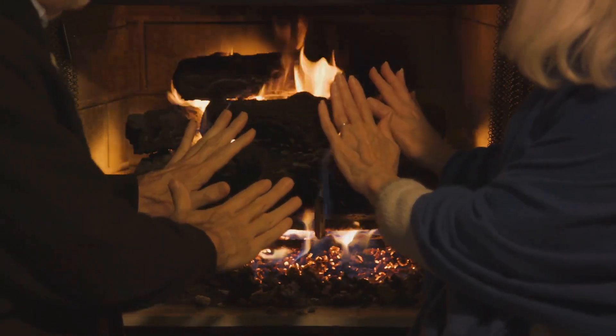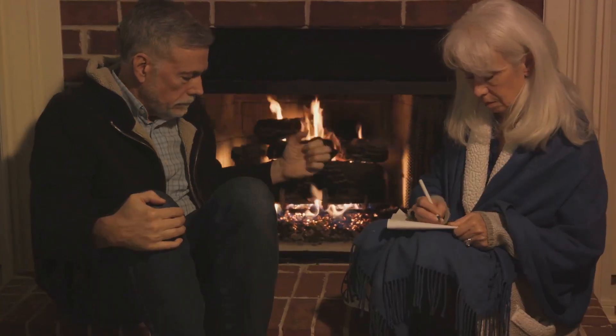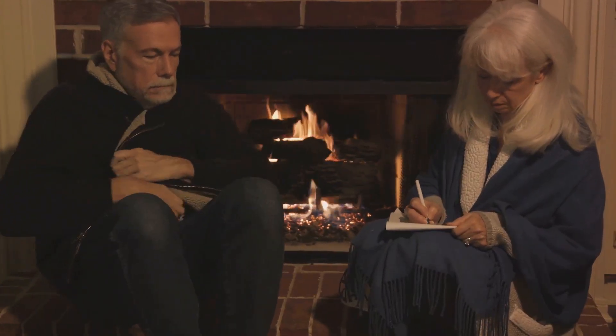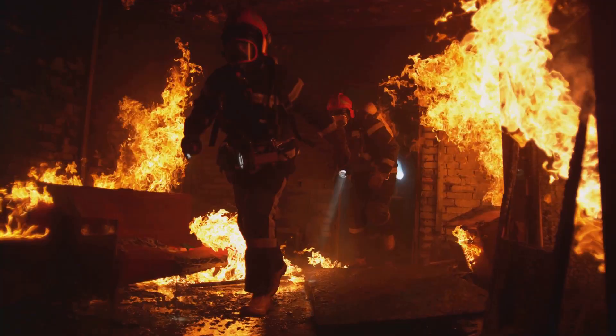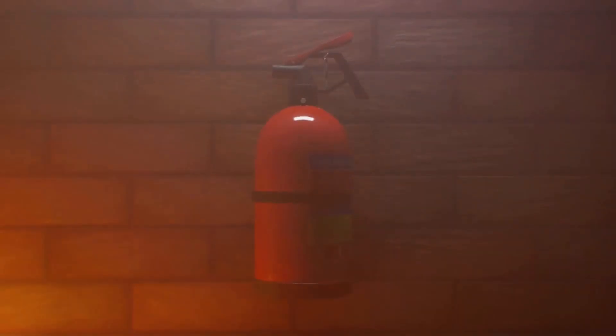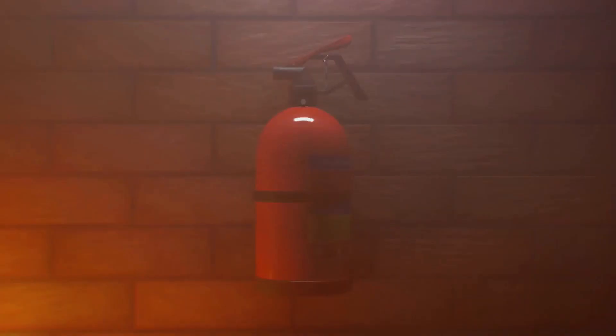As we continue our fire safety journey, let's discuss a topic specifically for our senior citizens. Fire extinguishers can be heavy and complex to operate, which might cause difficulties especially in a panic situation. A fire blanket, contrarily, is lightweight and straightforward to use — you simply need to open it and place it over the fire, smothering the flames. Always remember, safety first. It's essential to choose the fire safety tool that you're comfortable with and can use effectively.